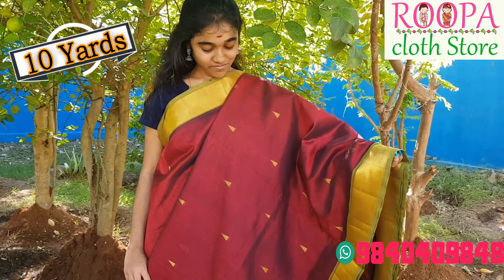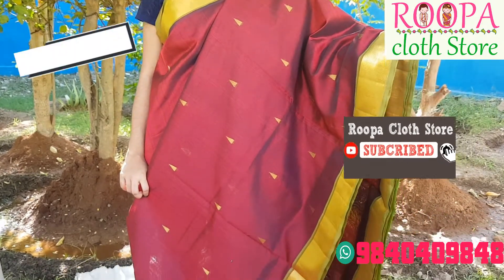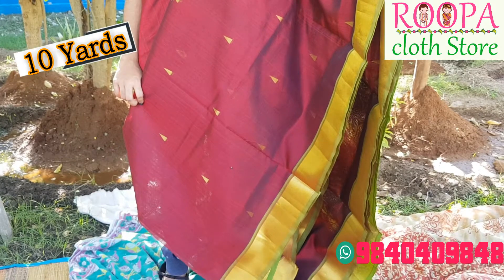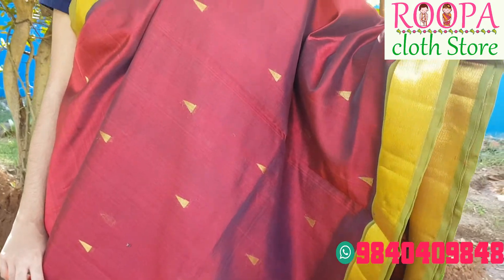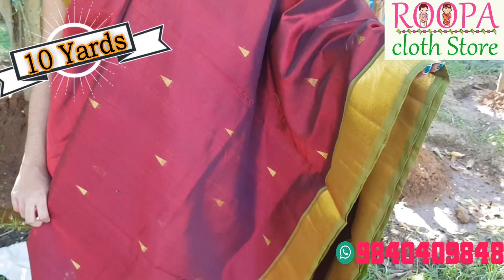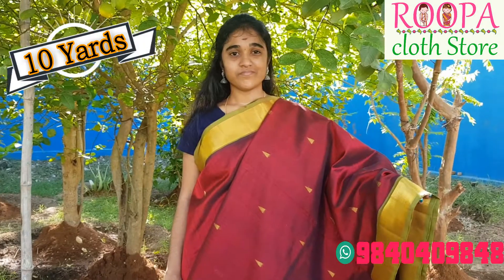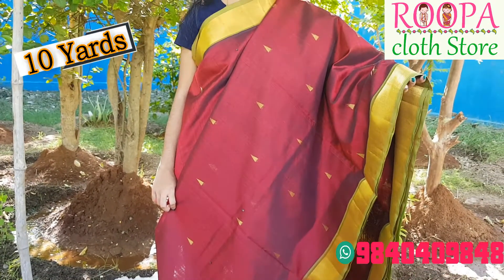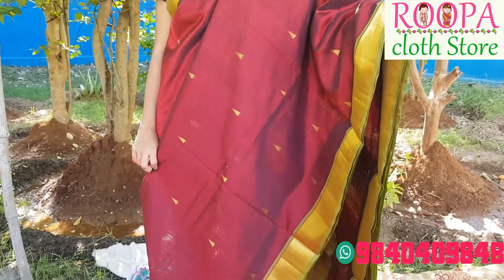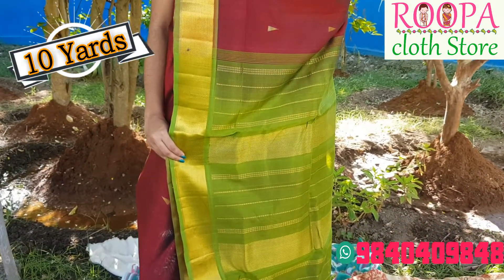This is our final saree of this episode. It's a dark maroon color with light green color combination. You have diamond designs all over the body and the border is a pavanji border — a traditional design and a traditional combination. People who go to temples often can use it regularly. It's a lightweight 10 yard saree. The pallu is a thick woven jari border with thick lines and golden threads, giving a beautiful contrast combination.